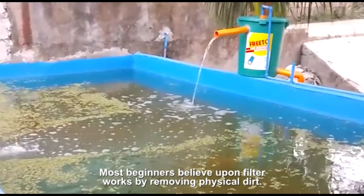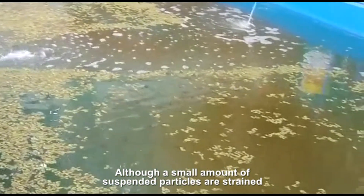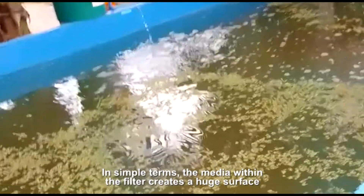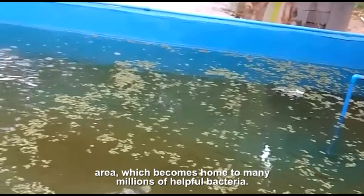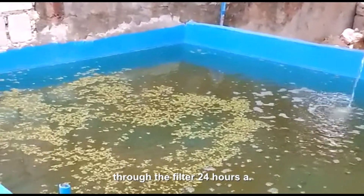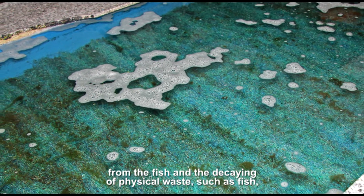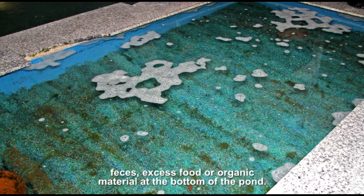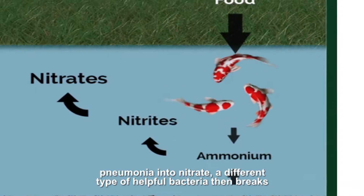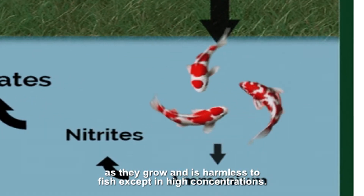Most beginners believe a pond filter works by removing physical dirt, and it is this which keeps the water sparkling clean. In fact this is not the case, although a small amount of suspended particles are strained out by the biological filter. A biological filter works like a mini-sewage system for the pond. In simple terms the media within the filter creates a huge surface area, which becomes home to many millions of helpful bacteria. It is vital to keep these oxygenated by passing pond water through the filter 24 hours a day. These helpful bacteria break down invisible toxins produced directly from the fish and the decaying of physical waste such as fish feces, excess food, or organic material at the bottom of the pond. This is done by the helpful bacteria breaking down the initial toxin ammonia into nitrite. A different type of helpful bacteria then breaks this dangerous nitrite down to nitrate, which can then be absorbed by plants as they grow and is harmless to fish except in high concentrations.